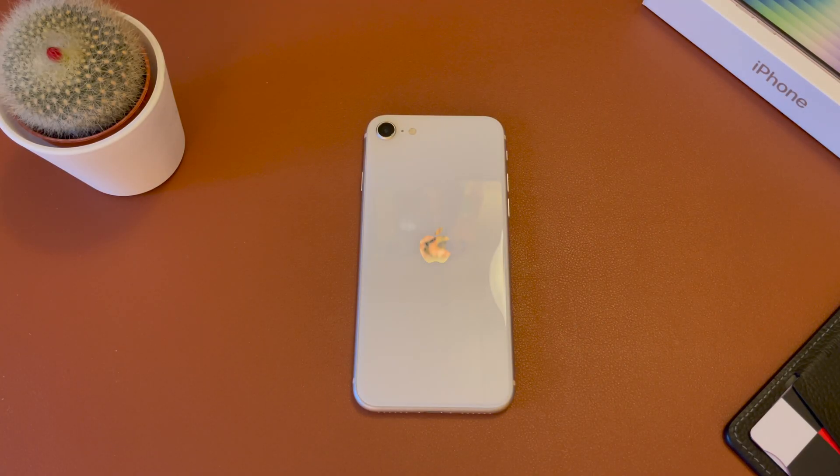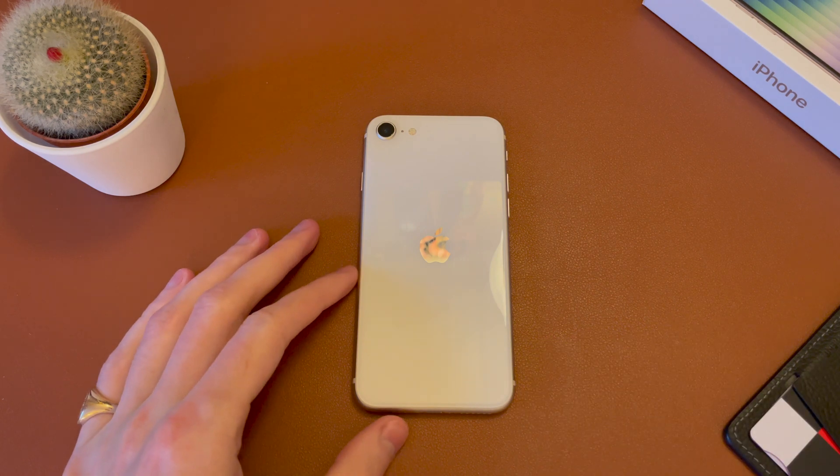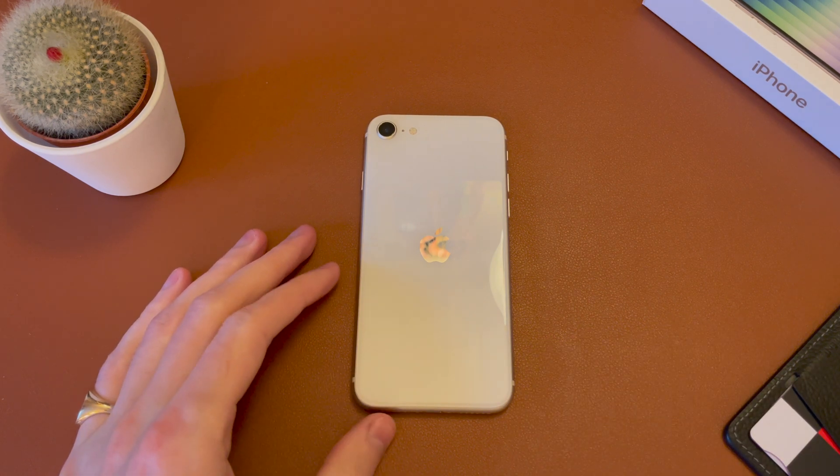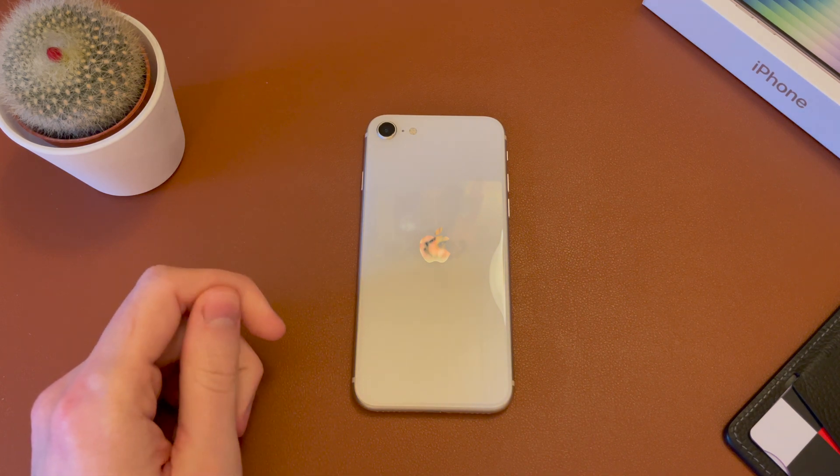Hey guys, Jack here. Welcome back to the channel. Hope you're doing well. And out here, the new iPhone SE. This is the third generation that just launched in 2022. And this is going to be a simple and quick walkthrough on how to set the phone up for the first time.